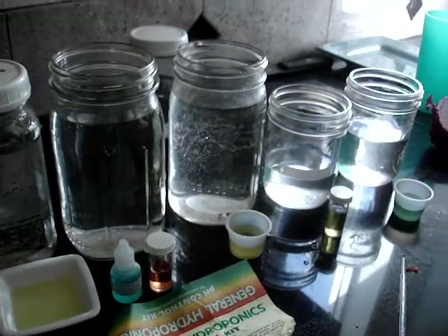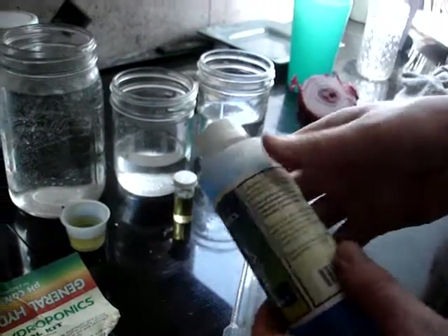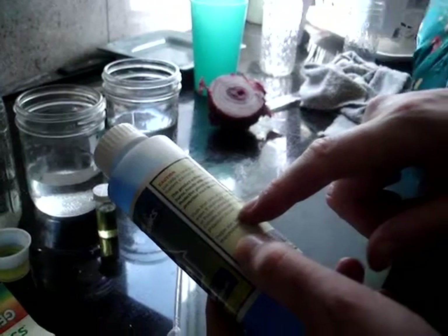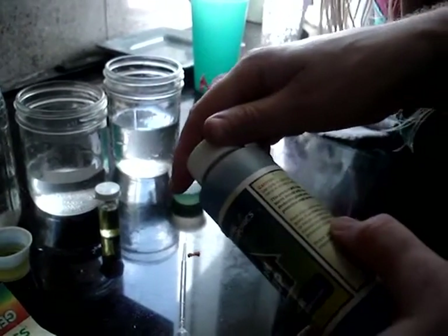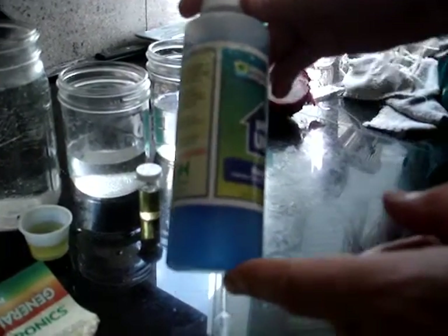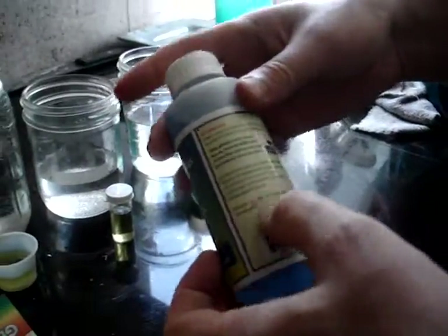I found this pH Up product — it's a hydroponic supply we had laying around. It contains potassium carbonate and potassium silicate, so I'll look online to see if this is something I could just use in the system or whether it would precipitate. This bottle I haven't shaken — it's all the way blue and has been sitting this way for years with no precipitate, so I might just use some of this unless I determine it's corrosive through research.